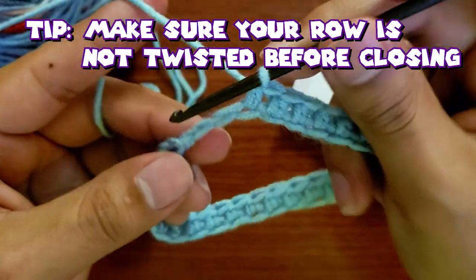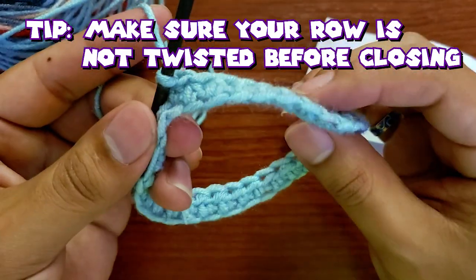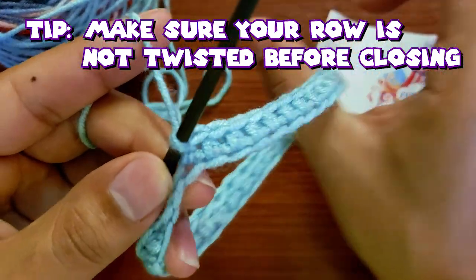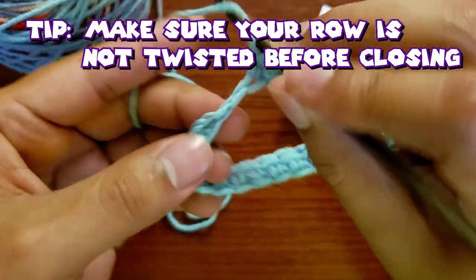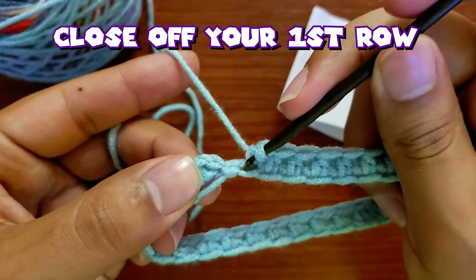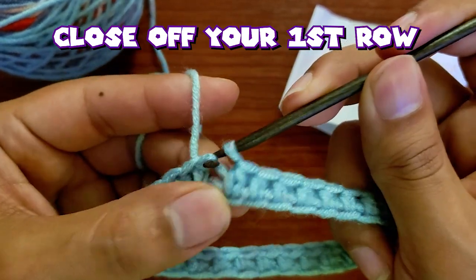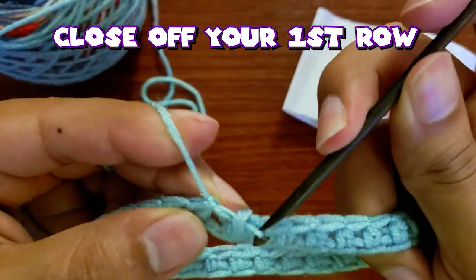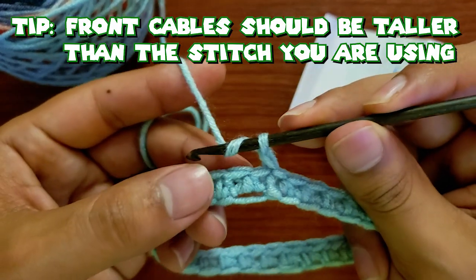Coming up on the end of the first row — sometimes your yarn can twist, so before you finish, pull on your yarn a little bit and make sure everything is nice and flat and on the same side. That means you're doing good. When you finish, find that first hole you started — remember we did a plus one — go ahead and close that, pull the yarn through, and you just finished your first row. Now we're going to work on our front cables for our ribbing.